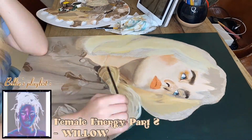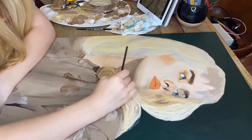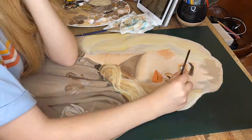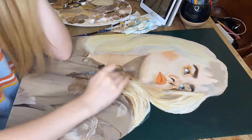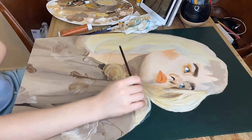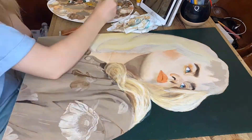Let's talk about another song: 'Female Energy Part 2' by Willow. Quick story — there's this song called 'Wait a Minute' which I adore. I saw it was by Willow but I didn't know Willow was Will Smith's daughter — the 'Whip My Hair' Willow. It just never occurred to me, and I was mind blown when I found out. Willow's music is really good and her voice is amazing, so I definitely recommend you go check her out.